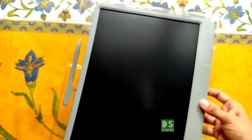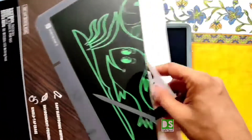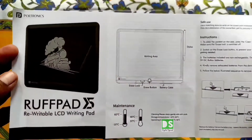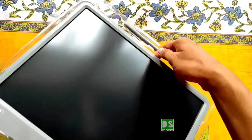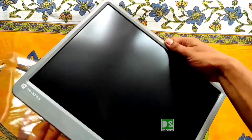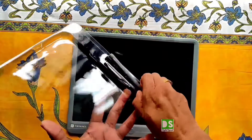You can see this is the Portronics Rappad 15. Inside the box pack you also get one user manual — read it carefully before using this product, or watch the video carefully. The writing pad also comes with a stylus or pen, so you don't have to buy the pen separately. This is really good.